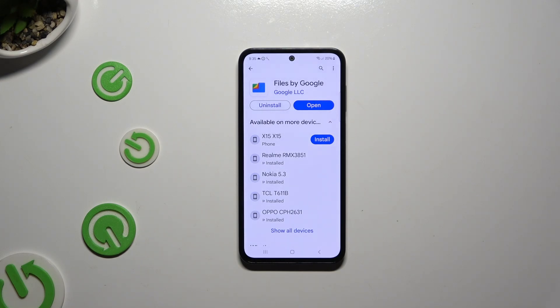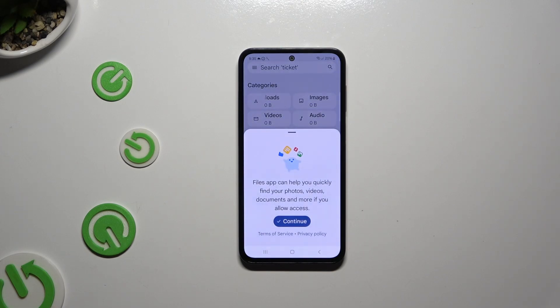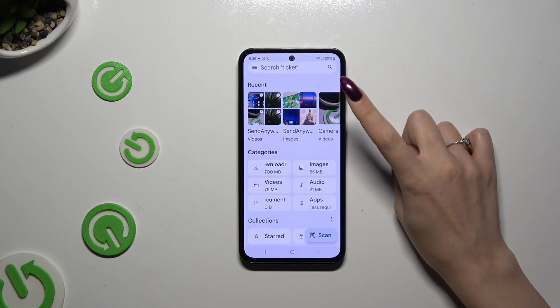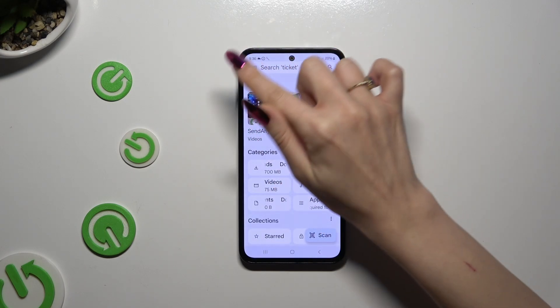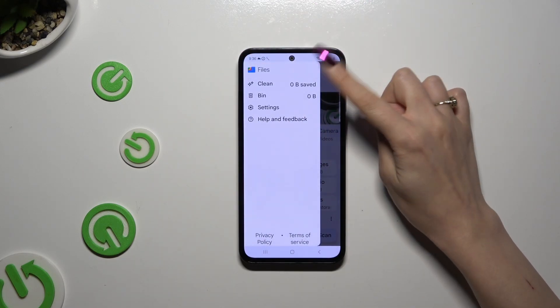When it's ready, launch it. Then select Continue. Click on the grey button next to Allow Permission. And finally, use those three lines at the top left corner to access the Clean section.